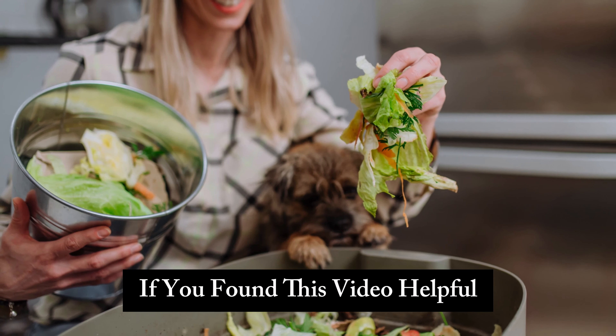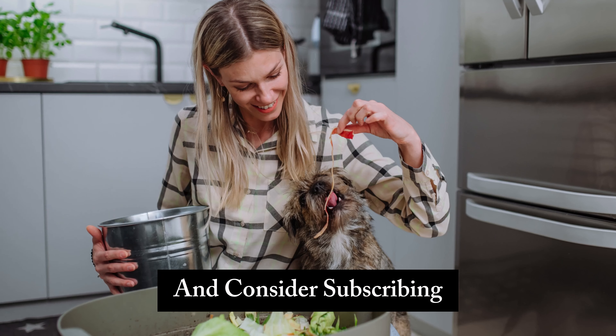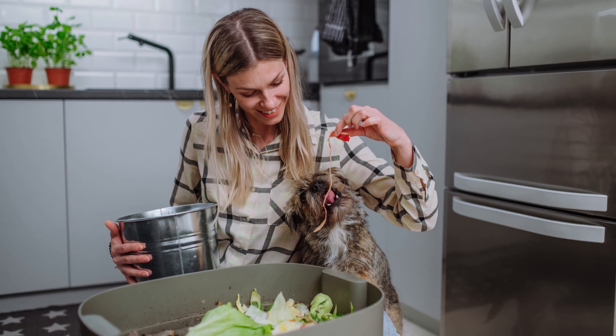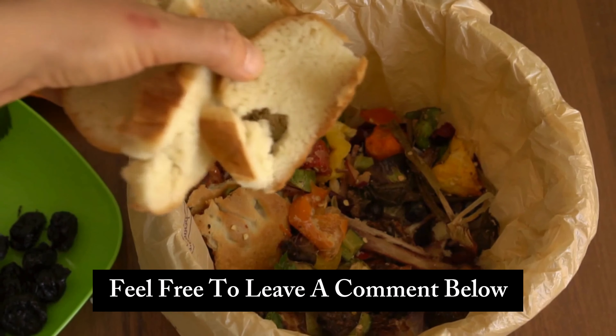If you found this video helpful, please give it a thumbs up and consider subscribing for more information. If you have any questions or want to share your experiences, feel free to leave a comment below. Until next time!